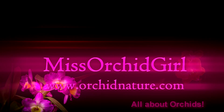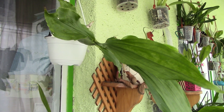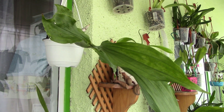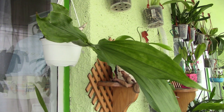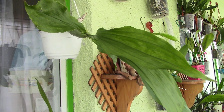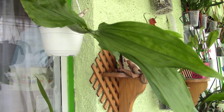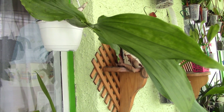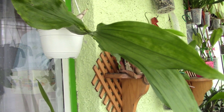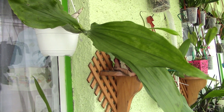Hi everyone, it's Dani. A small update on my orchids that were treated with the hairspray. A few weeks ago I did a video where I mentioned I have a real problem with spider mites, especially in wintertime. I tried the alcohol treatment, the neem oil treatment, and the soapy water treatment, but they keep coming back and I don't manage to kill them all off.